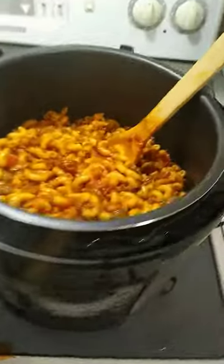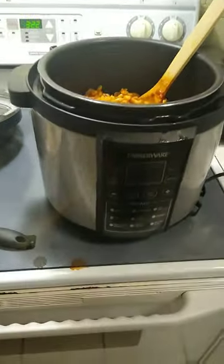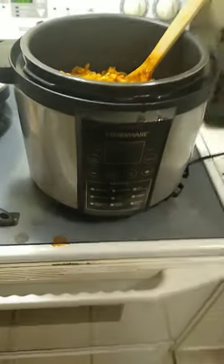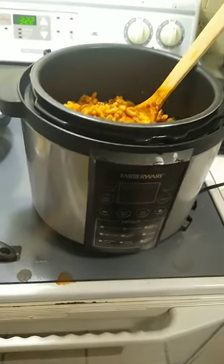I made goulash — I already made it and didn't record it, but it's 16 ounces of noodles. Brown your hamburger first, add your spices to it, then add some tomato sauce or spaghetti sauce, whichever you prefer.